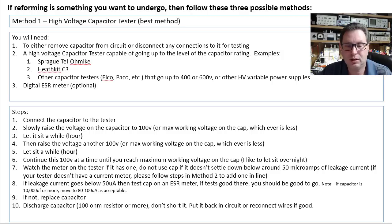There are others: Isco, Peco, etc. You just want something that goes up to 400 to 600 volts and is variable. Hopefully it'll have a current meter on it, but if not, we can show you how to handle that. And you're probably going to want a digital ESR meter as well.